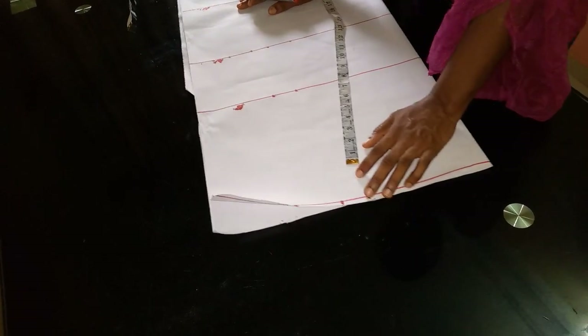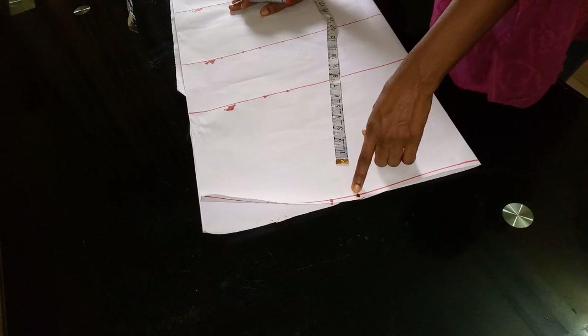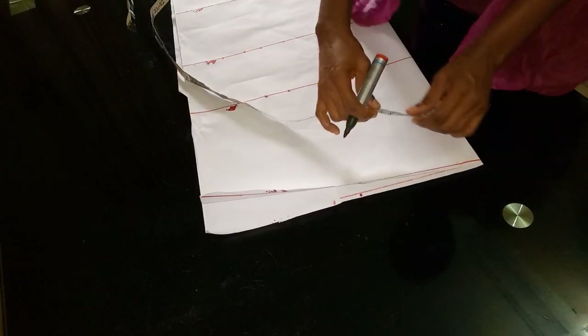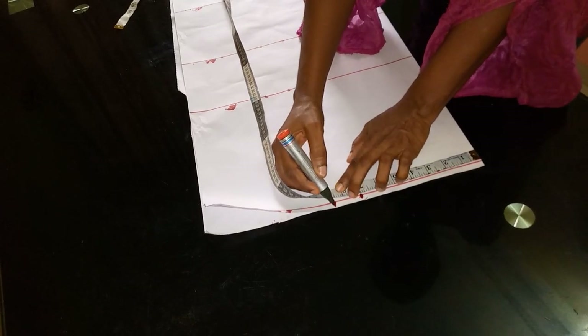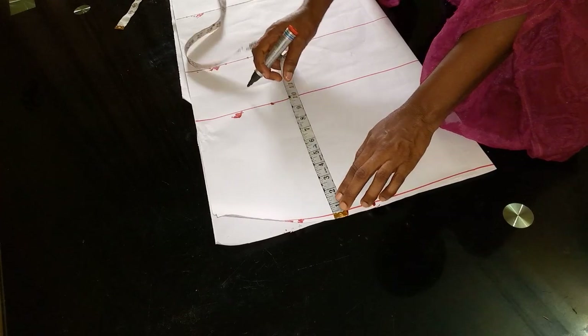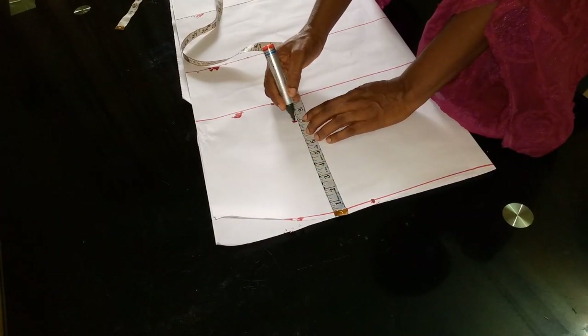For beginners who don't know: the first measurement is the shoulder line measurement, which I'm going to divide into two. My shoulder measurement is 14 inches, so when I divide into two I get seven inches. I'll then add 1.5 inches as my allowance.